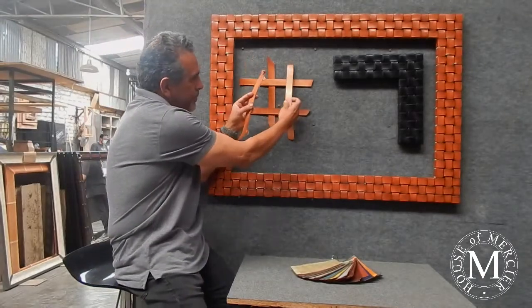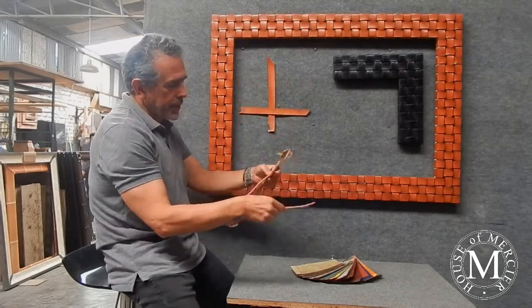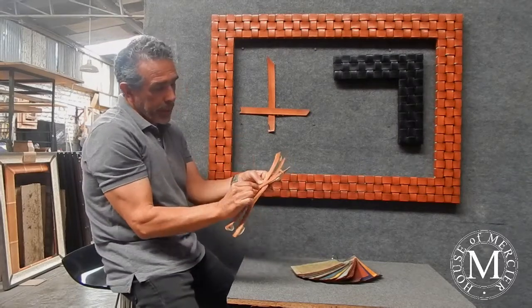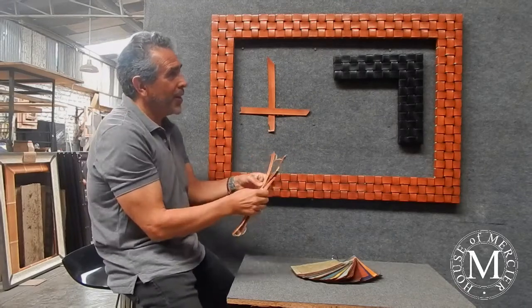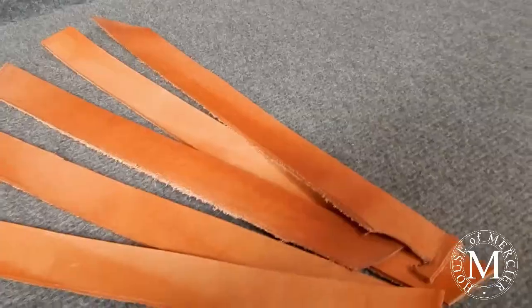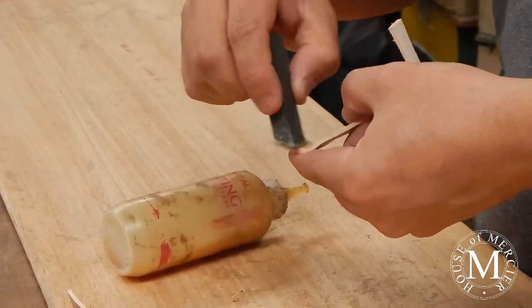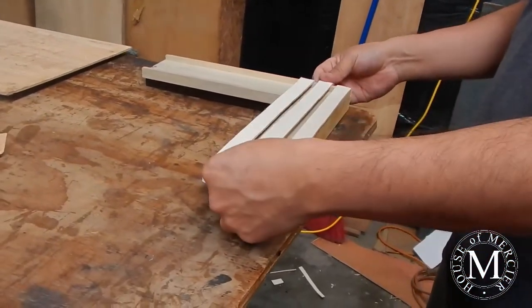These pieces here are crossing each other to create the design on the frame. What we do is make the cuts and start to stretch the leather all the way around. Before that, we put the leather on the stripes. We don't apply the color after we make the frame — we make it before.